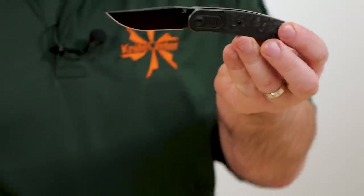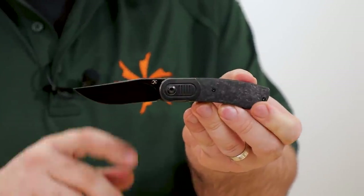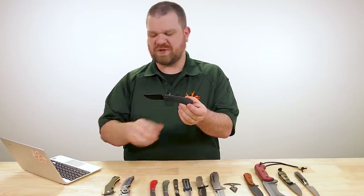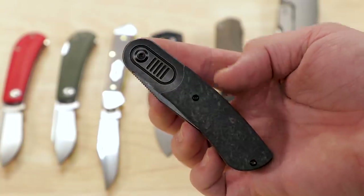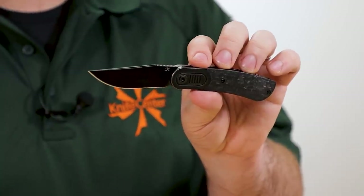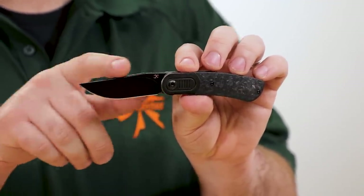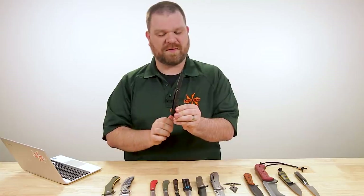Next up is another Kansept — this is a Justin Lundquist design, which you can tell from the pivot treatment on the bolster, kind of a signature look for him. This is called the Reverie. These start at about $185 and go up depending on which option you choose. This particular one comes in right under $200. Nice, excellent long clip-point blade — just under three inches of S35VN with a high flat grind. There's a nice crowned spine that helps both on the leading section when you choke up with a finger and on the thumb jimping, with all the edges rounded off so it's not too bitey.